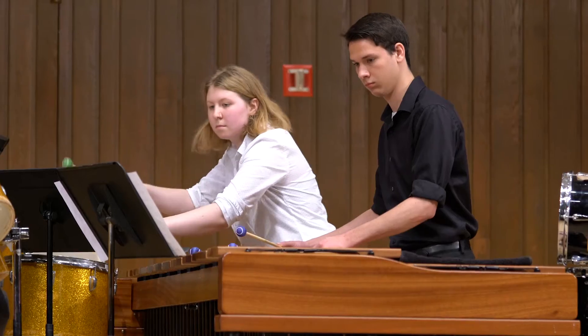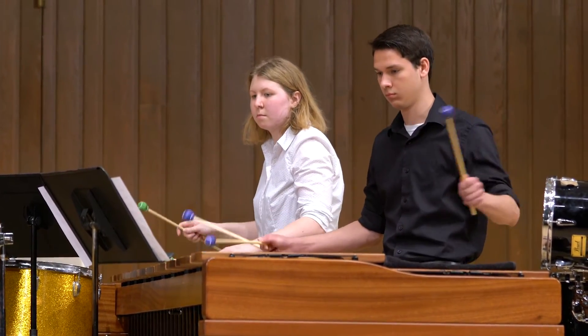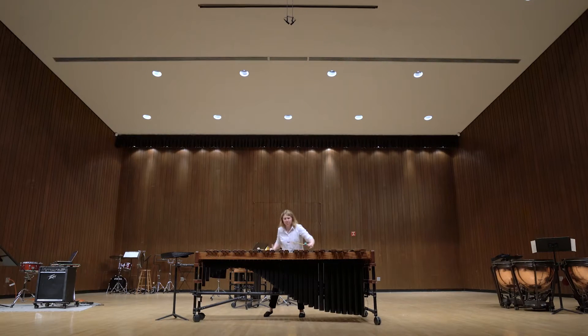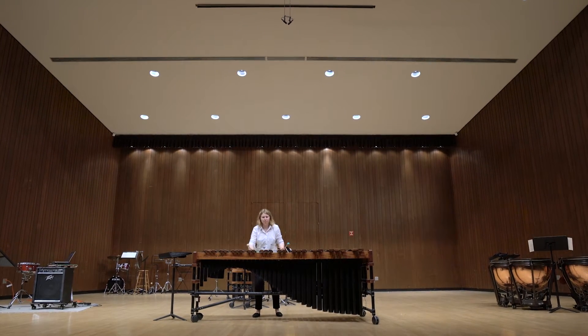She's doing several pieces with other players, so organizing those rehearsals and working with those players to bring the piece to full fruition — it's a great experience on a number of levels.